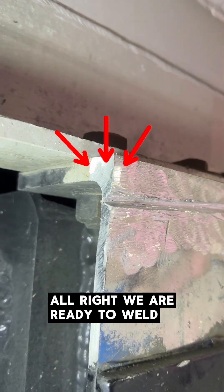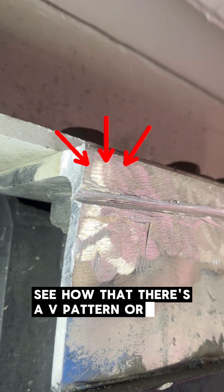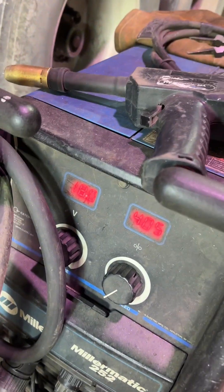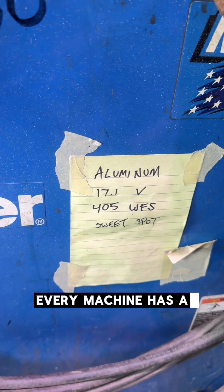We are ready to weld. See how there's a V pattern or a groove — ready to weld. Almost 18 volts, 405. Every machine has a sweet spot.